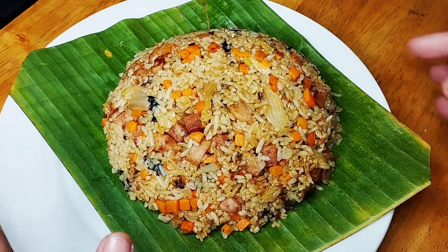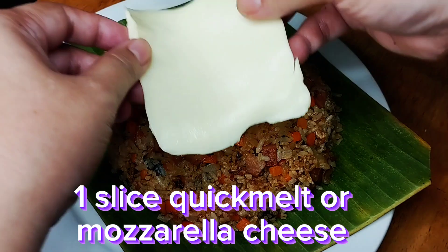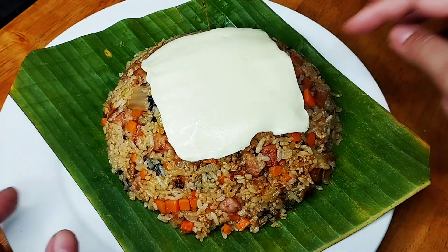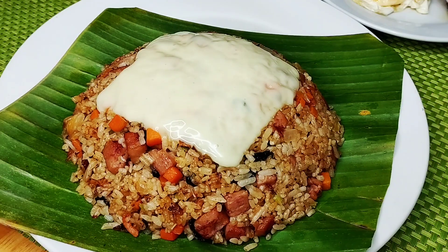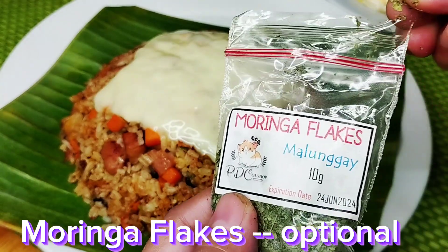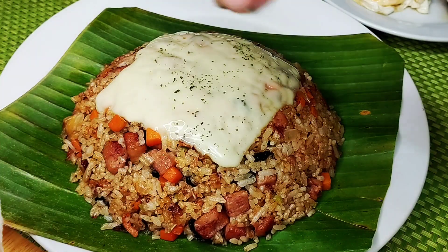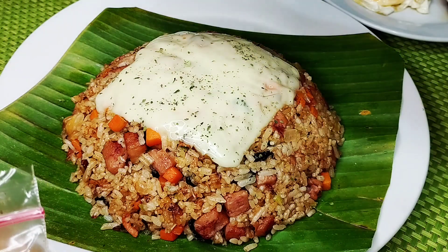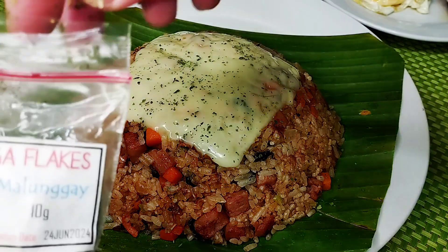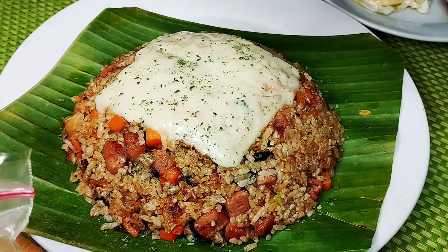Nilagay ko yung kimchi fried rice sa isang banana leaves — just to make it parang Pinoy style talaga. And then I'm going to put isang sliced cheese lang on top, and we're going to microwave this para mag-melt siya ng konti. Nag-melt na yung ating cheese sa taas — quick melt cheese, yung square, pwede yun. Then maglalagay ako sa taas ng moringa flakes — ang mura lang nito, below 100 lang sa Shopee. Ito yung pinatuyong malunggay — para healthy ng konti, para may konting Pinoy flavor. May malunggay tayo.